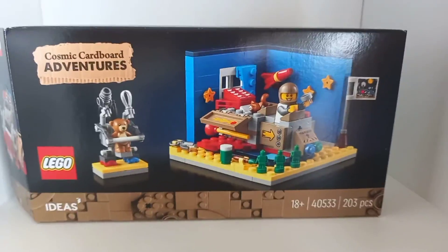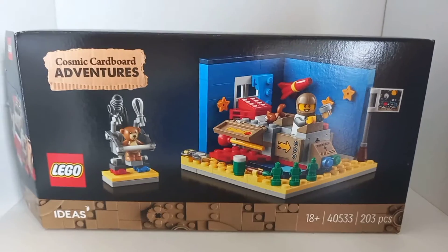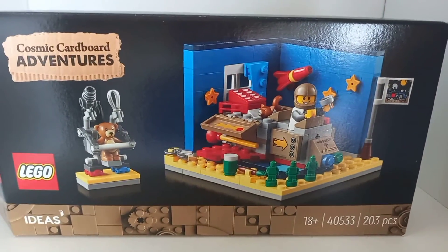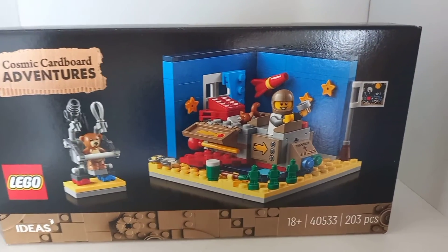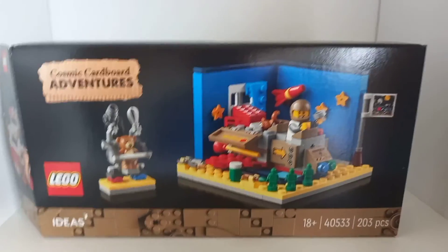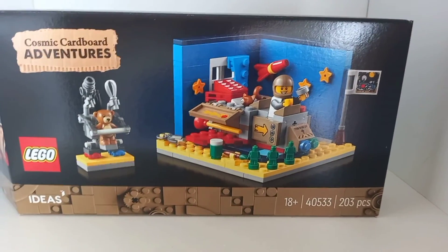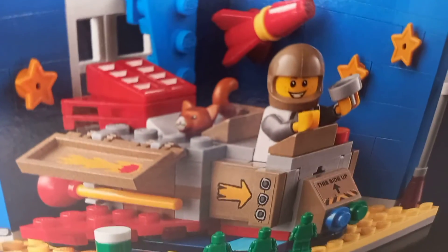Do I recommend getting the set? Obviously this was a free set you get in June — I got it by purchasing the Crystallized sets and some other sets. It's pretty good. You can also buy it for $20 I believe, but I don't think you can buy it anymore on lego.com — I think it's sold out or at least delisted. The only aftermarket price I've seen was a ridiculous one, about $70 — this set is not worth $70. I'd say if you can get this for below $30 it's a good price. Anyway, if you enjoyed today's video make sure to like, comment, subscribe, and I'll see you in the next one!